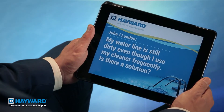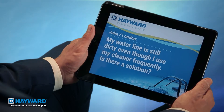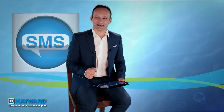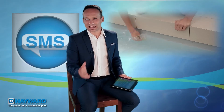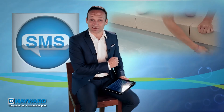Julia from London is irritated because, however regularly she uses her cleaner, the traces at her waterline remain. She wants to know what to do about it. No cleaners clean the waterline perfectly. There are special products and magic sponges designed to do this, so why not use them?